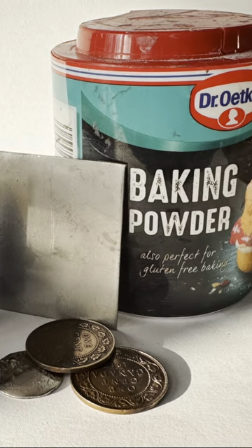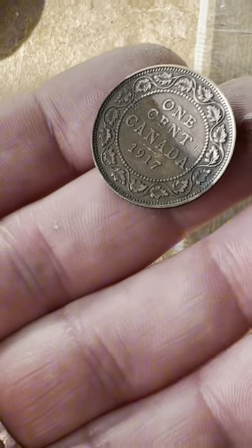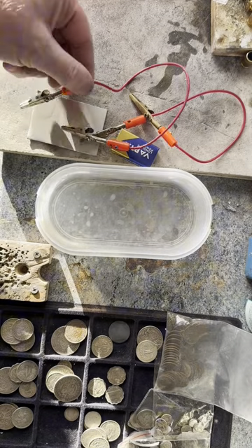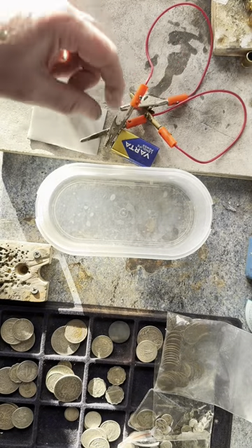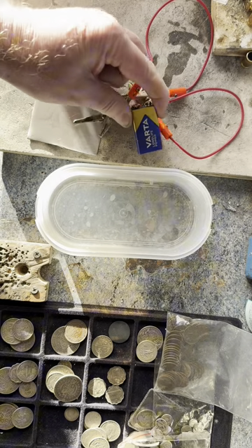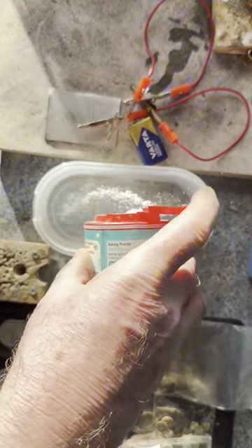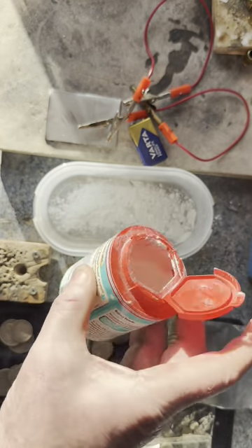With a few things that you'll have in your home, I'm going to show you how to clean your jewellery in just five minutes. Certain metals like copper, silver, and brass tarnish very quickly. So here's what you need: just a battery and a piece of stainless steel — a stainless teaspoon will do.